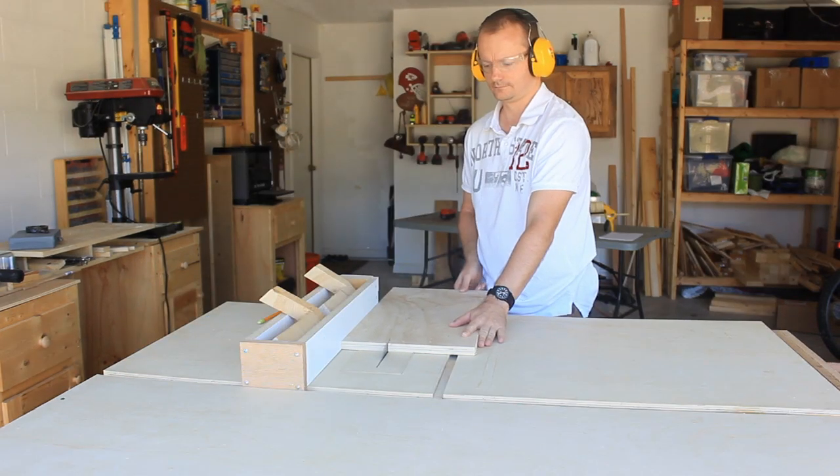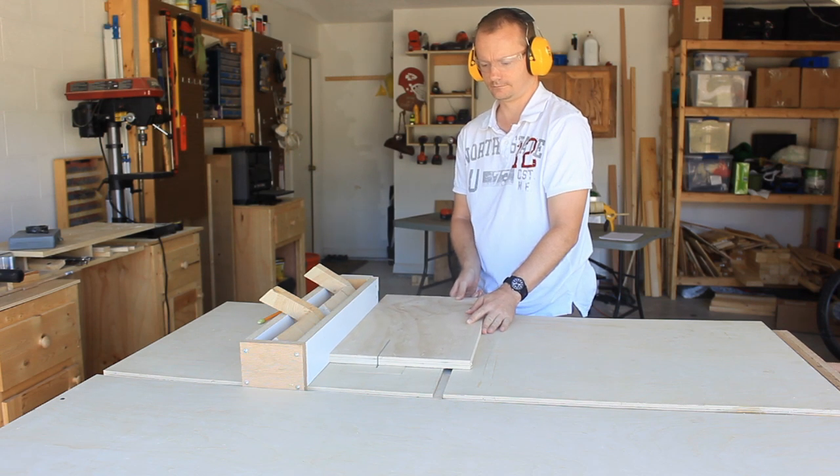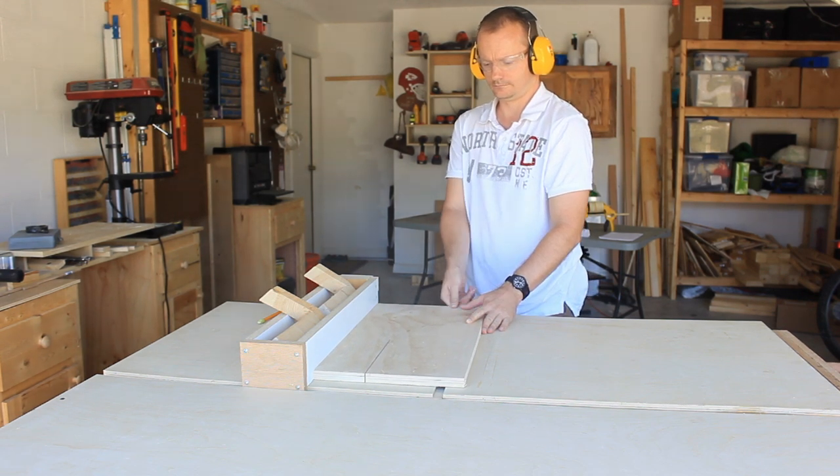Now that the base is cut I need some side panels. I've decided on 4 inches for no apparent reason.